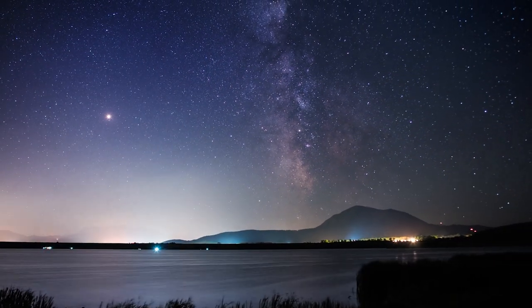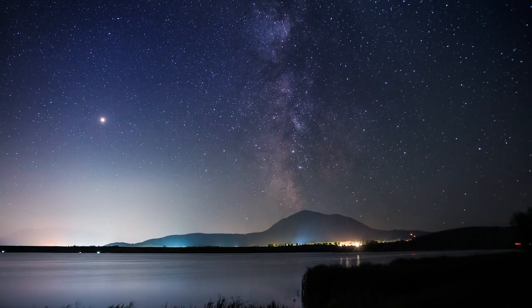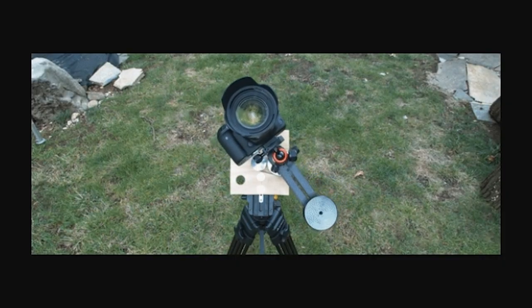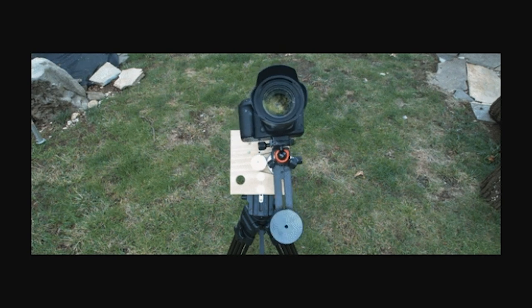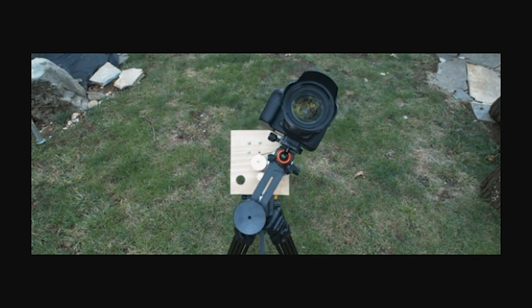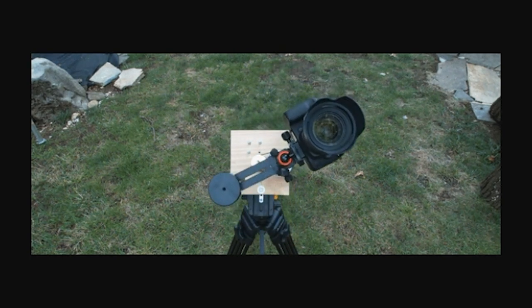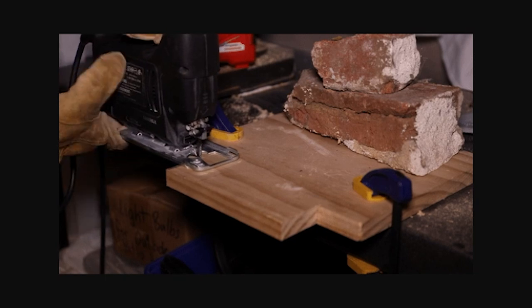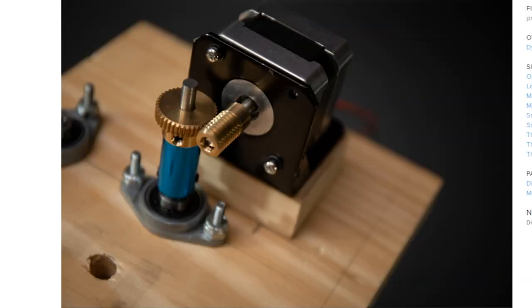It's too late to catch the Perseid meteor shower, but there's never a bad time to photograph the night sky. Dylan Harada built this robotic sky tracker to move his camera in alignment with the night sky, so he can capture clear images free of star trails. His guide includes a template for the wooden baseplate for the mechanism, as well as some helpful hints for testing, troubleshooting, and aligning the tracker.